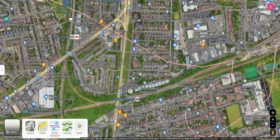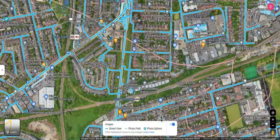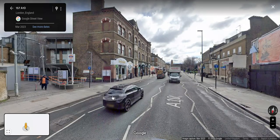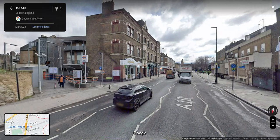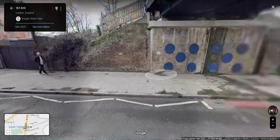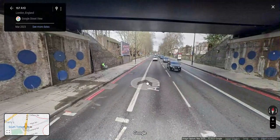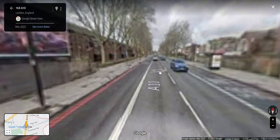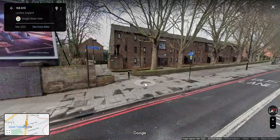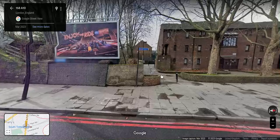So we go to the satellite view and zoom into South Tottenham. Option one: you'll come out of South Tottenham, then cross via this pedestrian crossing, walk up this pavement under the bridge, and then turn left into this alleyway.